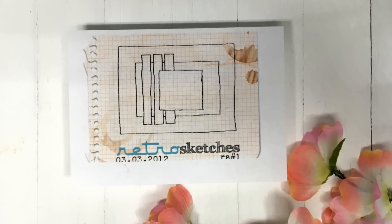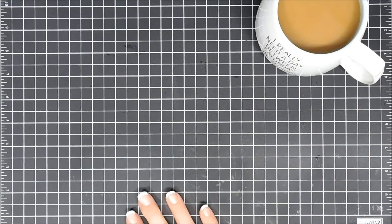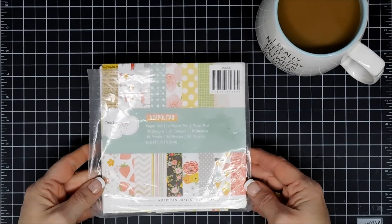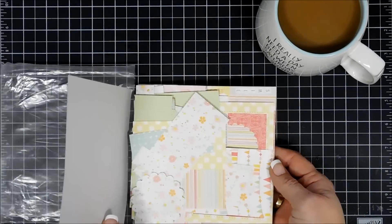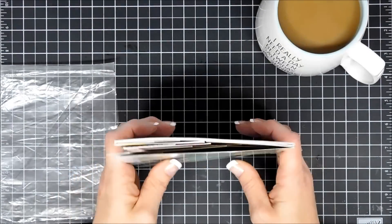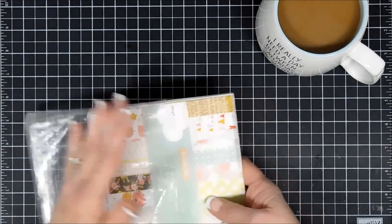This is from Retro Sketches — it's Retro Sketch number one. I thought we'd bring in some pattern papers; we haven't used these in a while. I have tons of pattern papers. This one here is from American Crafts; it's a well-loved paper pad from a Dear Lizzie collection and I think it's called Neapolitan.